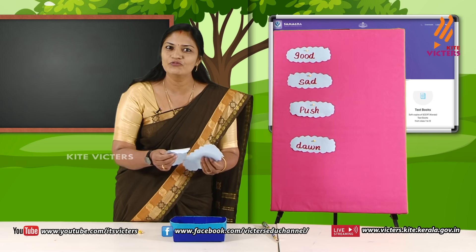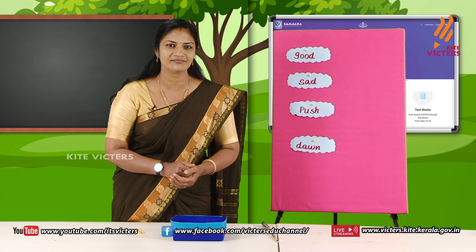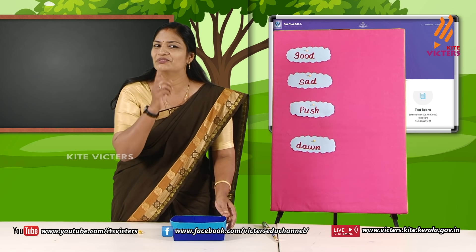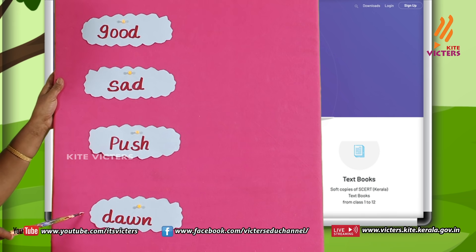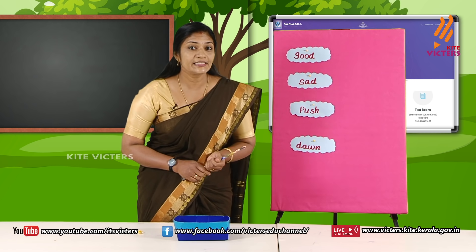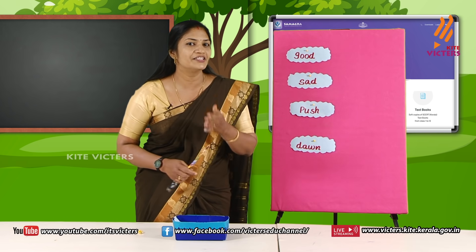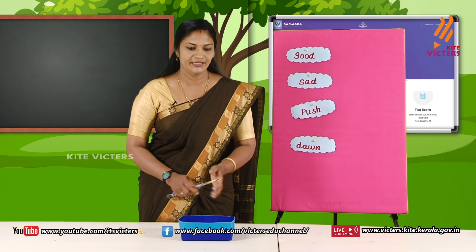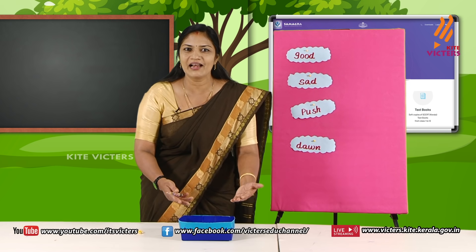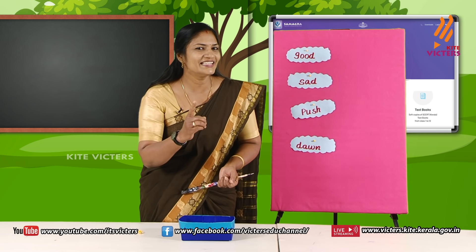Look here. This is a box. What is in it? Some cards — some word cards. One more thing: this box is not an ordinary box. It is a magic box. You have to wait and see the magic. And look here — here are some other word cards. This is the pick and pair game. We need to pick the cards from this box and match it with its pair card. If we finish this task successfully, this magic box will turn itself into something else.